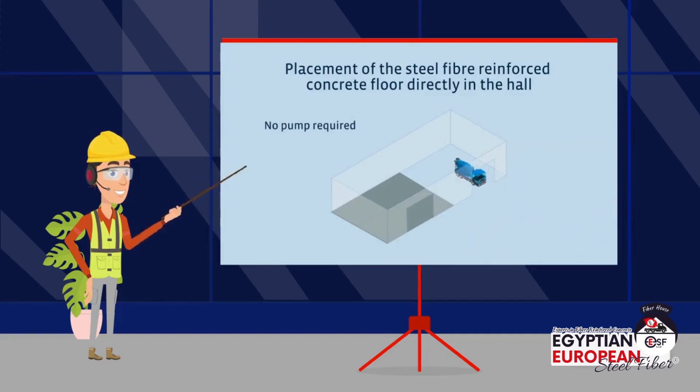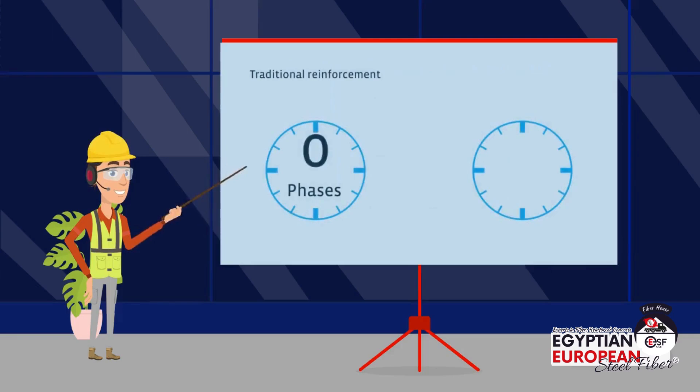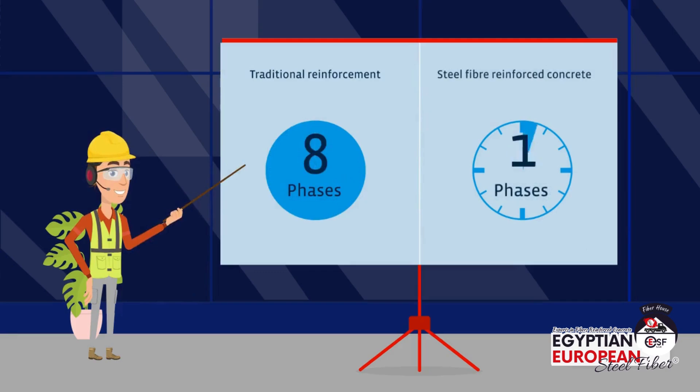Traditional floor reinforcement is done in eight stages compared to steel fiber, which only needs three stages. Therefore, steel fiber reinforcement saves you time and total cost in construction.